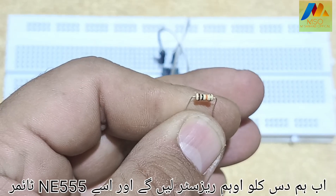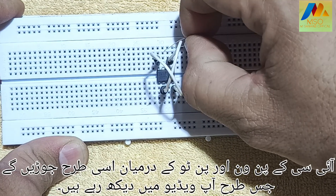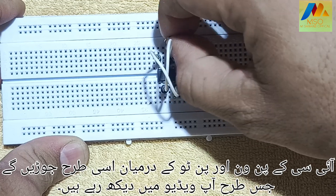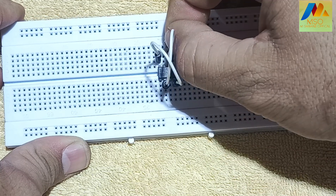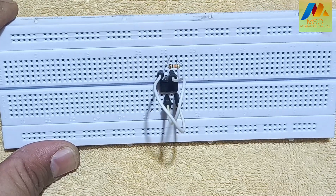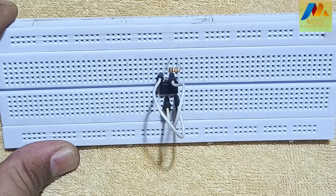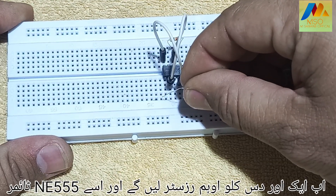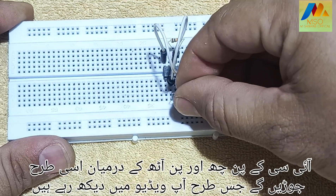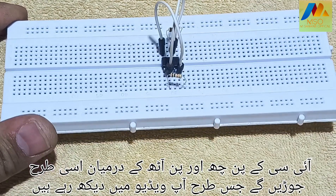Now we will take a 10 Kiloohm resistor and connect it between pin 1 and pin 2 of the NE555 timer IC in the same way you see in the video. Now we will take another 10 Kiloohm resistor and connect it between pin 6 and pin 8 of the NE555 timer IC in the same way you see in the video.